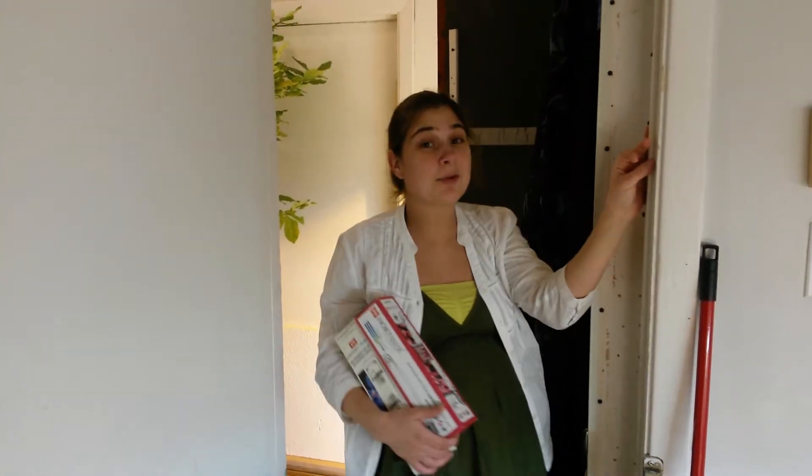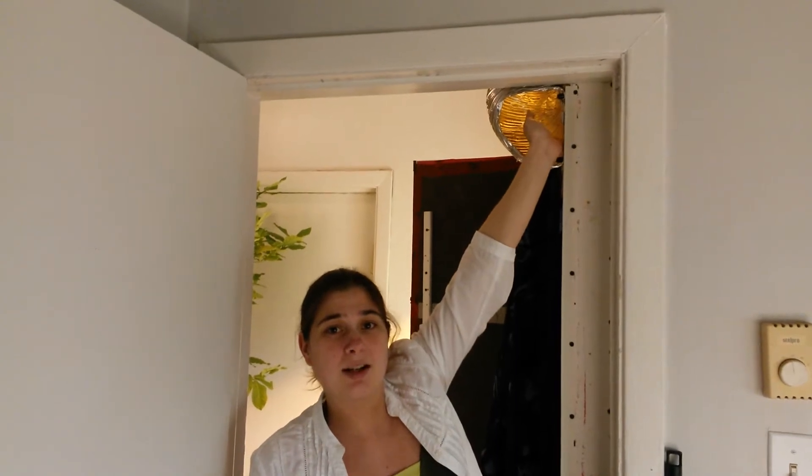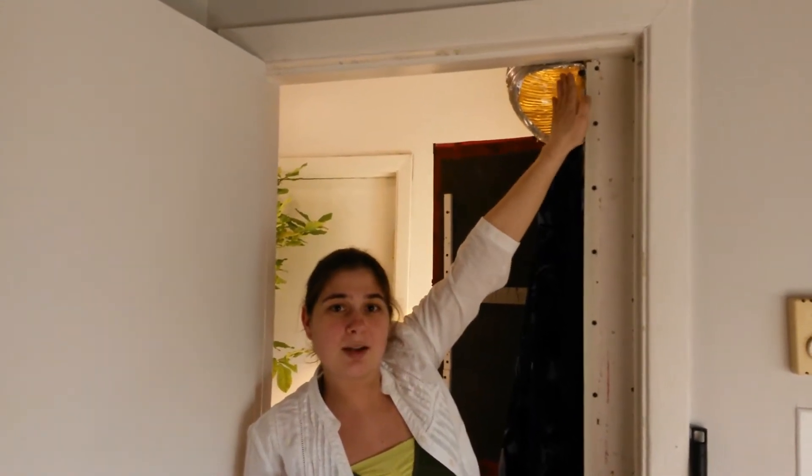Hi, this is Naomi. Here we are in our basement apartment. This is the door with the area that comes out of the garden. It's hot, so in the winter we add some extra heat.